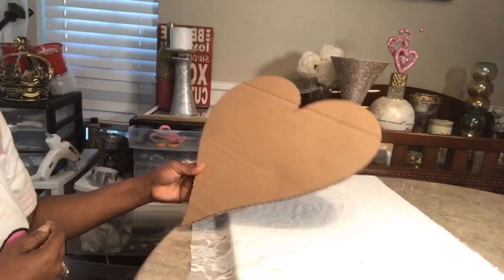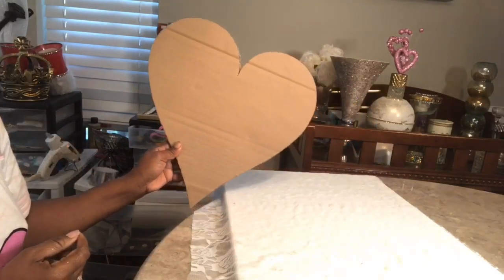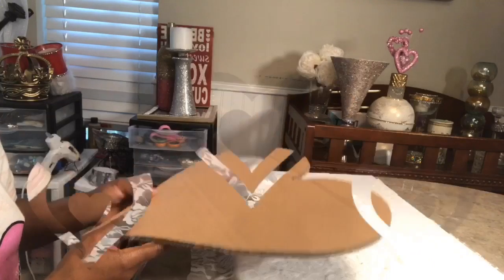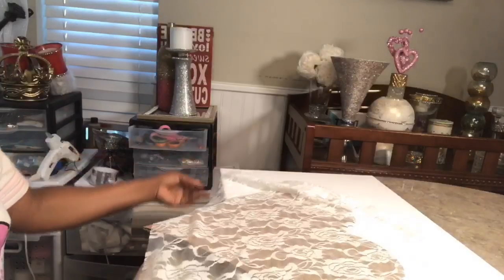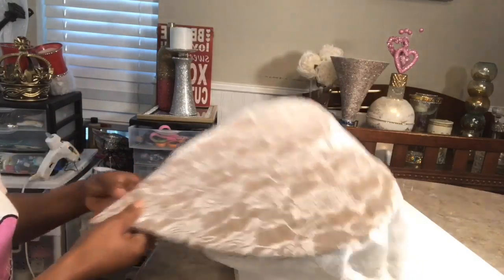What you will need for this project is a piece of cardboard. I went ahead and cut out this cardboard — I used a Dollar Tree heart to trace it on a piece of cardboard. It's a lace fabric that has roses on it and I hauled that from Hobby Lobby, and you will need a canvas.